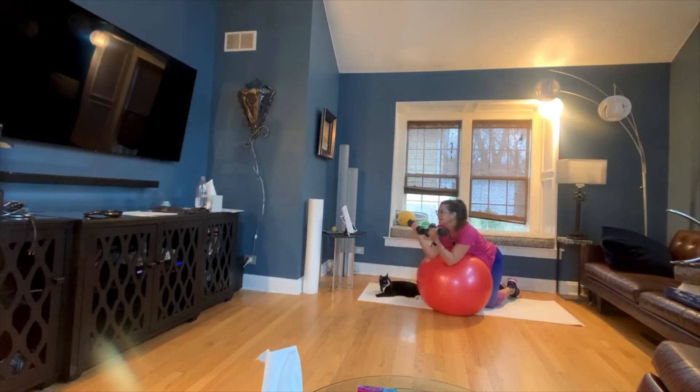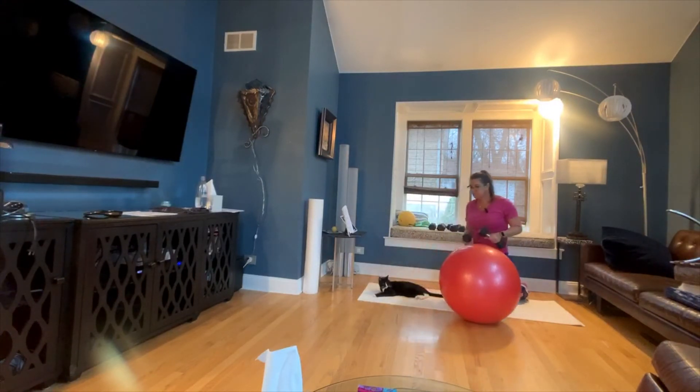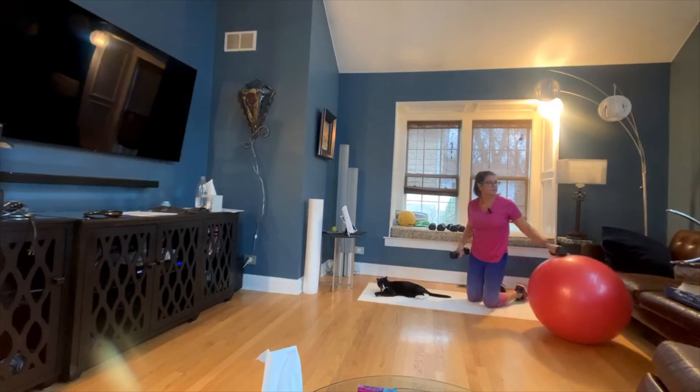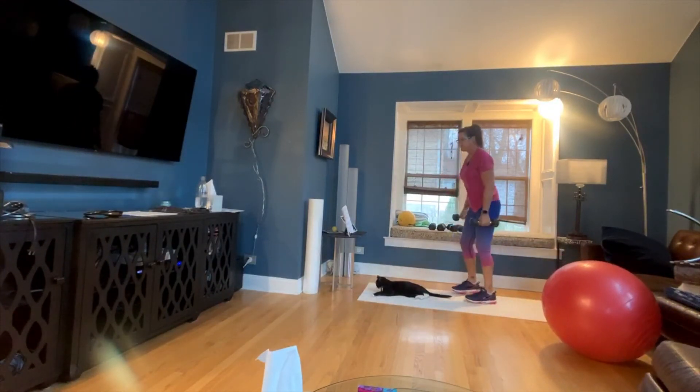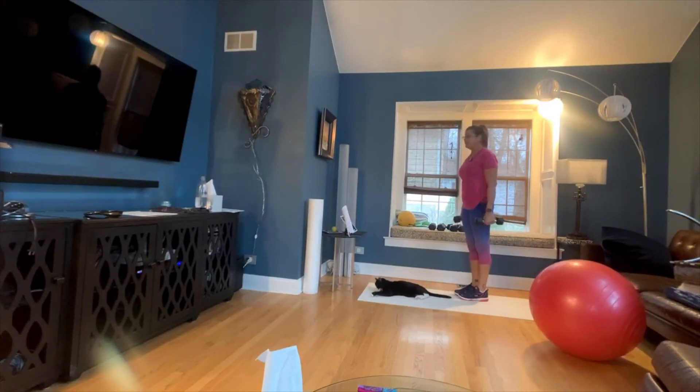Good. Just one more. Now I'm going to get rid of the ball. I'm just going to keep these weights because it's easier. We're going to start working on your triceps now — the back of your arms.